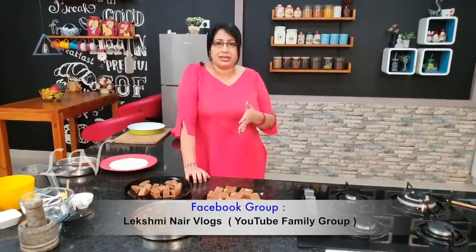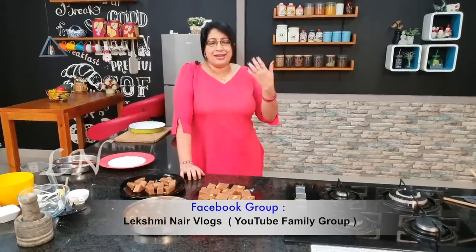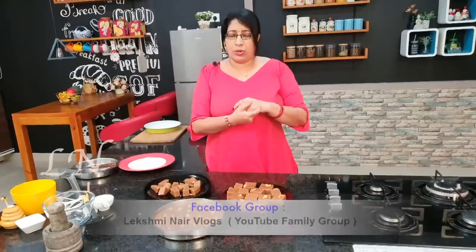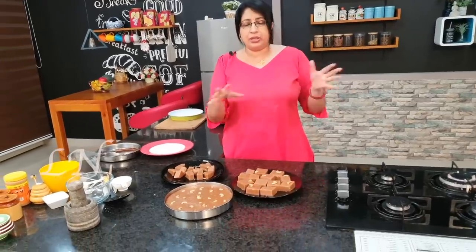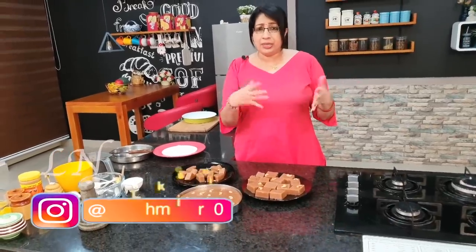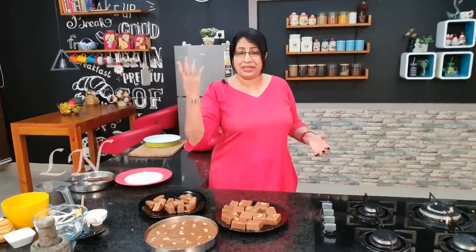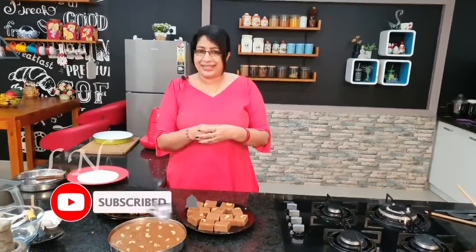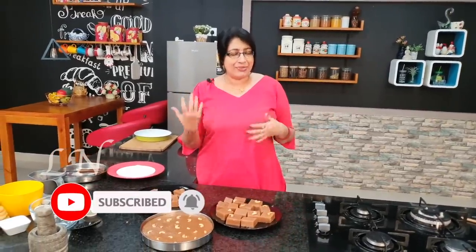We will have a cup of coffee. If you don't want to use it, you won't be able to use it anymore. It will be safe here. You can use it as well. This is my pleasure. I will give you feedback. Easy to make, simple and easy to make. Thank you for watching and keep on watching Lakshmi Nayar Vlogs.